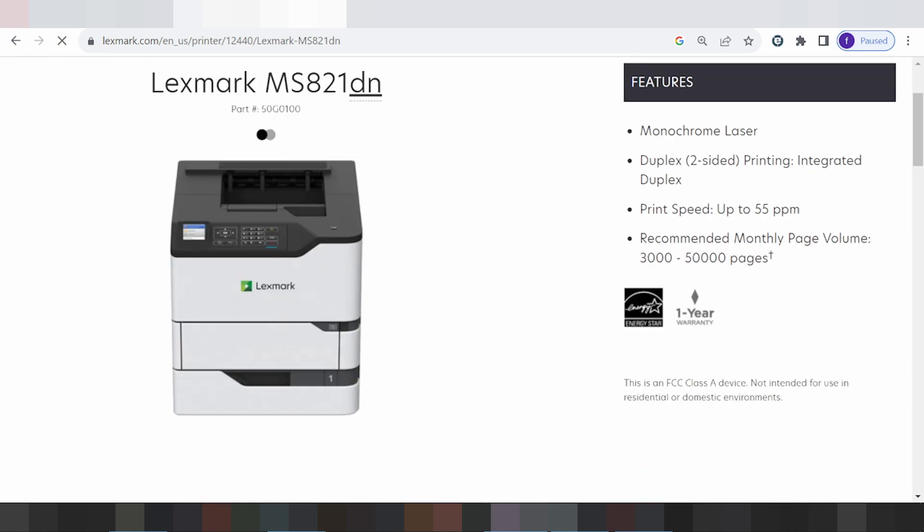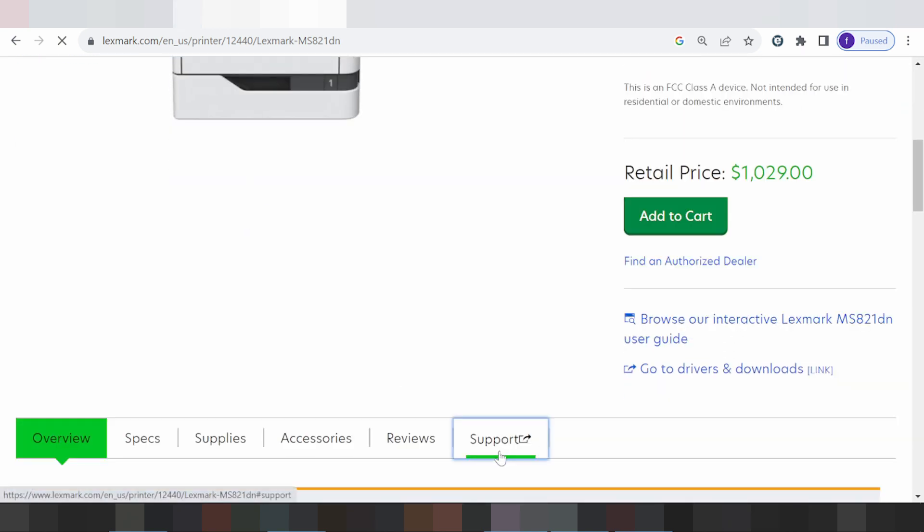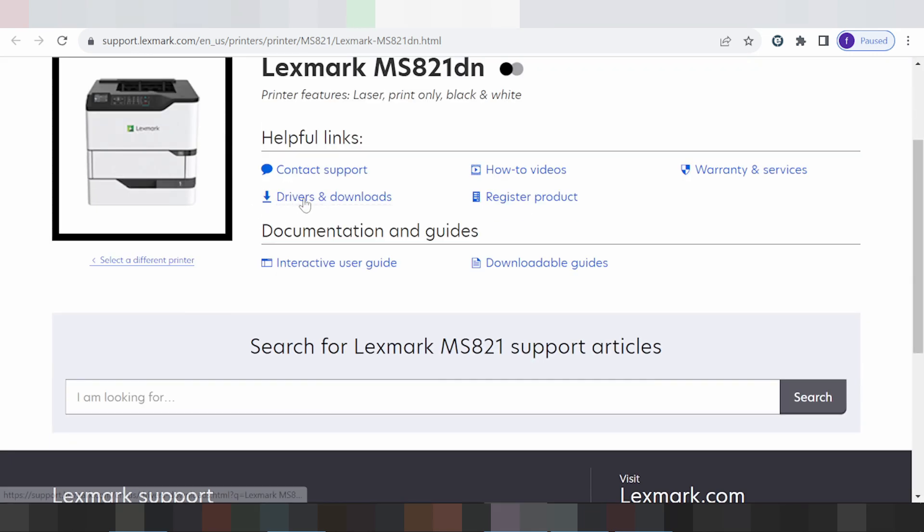Scroll down here for the printer section, scroll down and click here for the title Support. Okay, click here for the title Driver and Dealer.